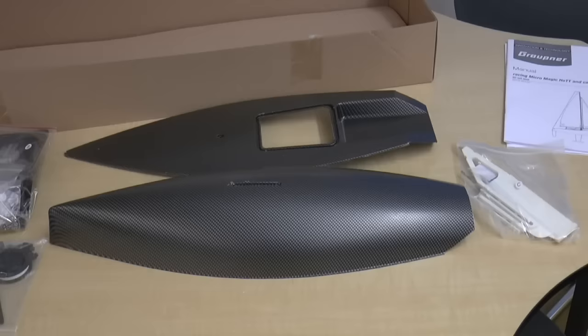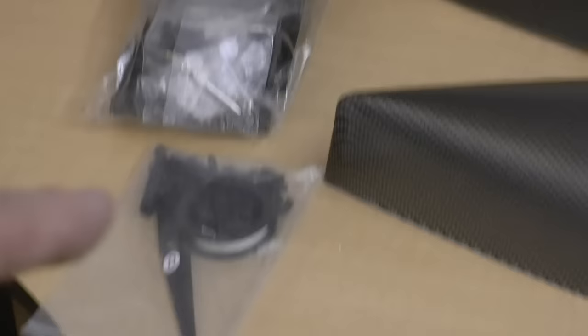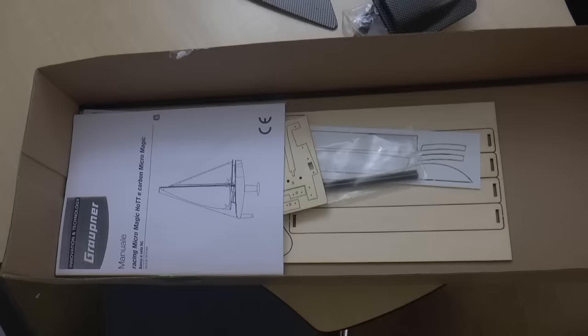Inside the box I found the carbon fiber hull and deck, and inside the hull I found bags of parts that will be kept in their bags for now. There we have the winch control system. We have a couple pieces over here that are all grouped together — part of a deck and part of an inner hull piece that will be used for the ballast, I believe.